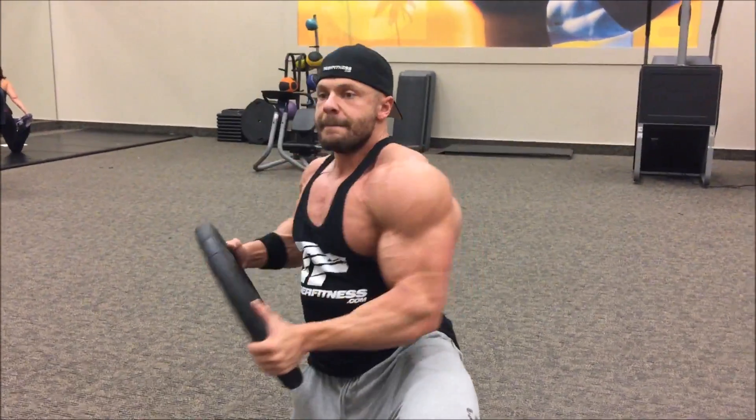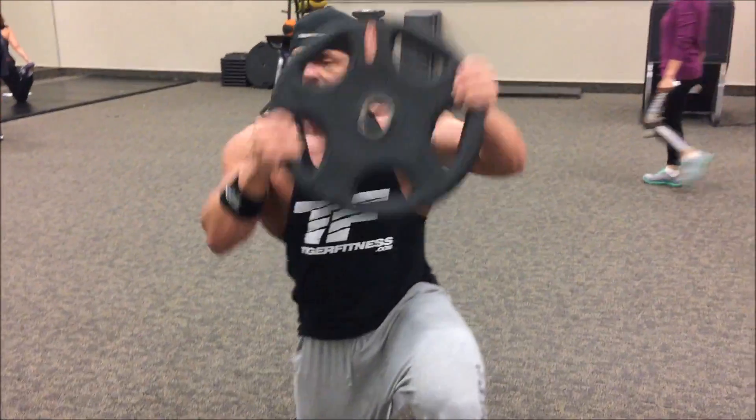Up, press. One fluid motion, two. This might take some getting used to.